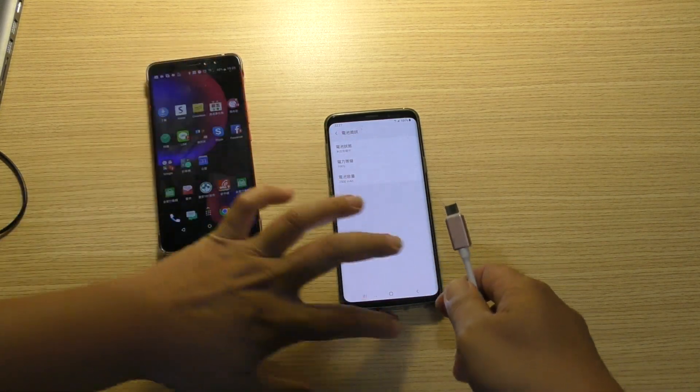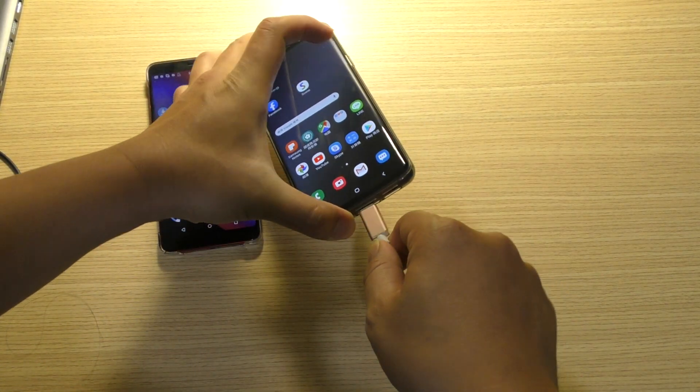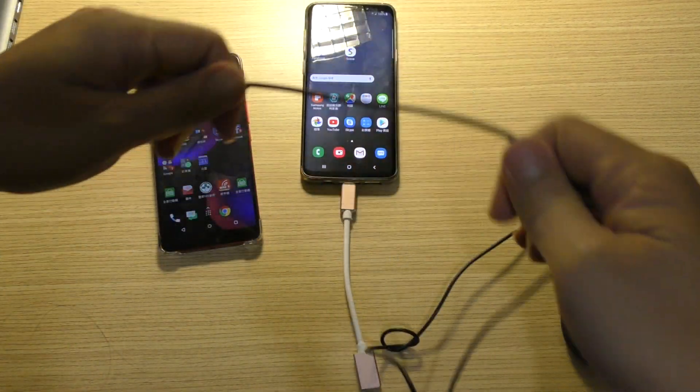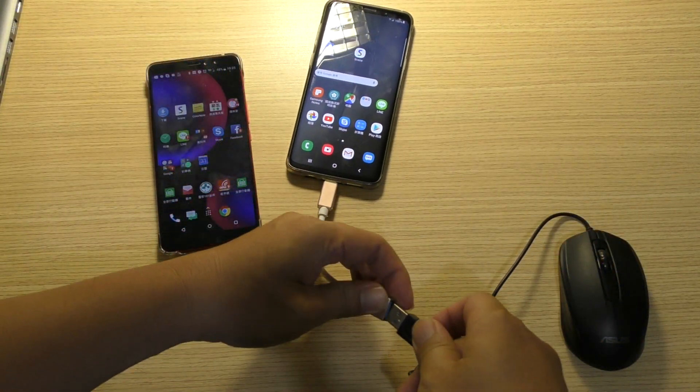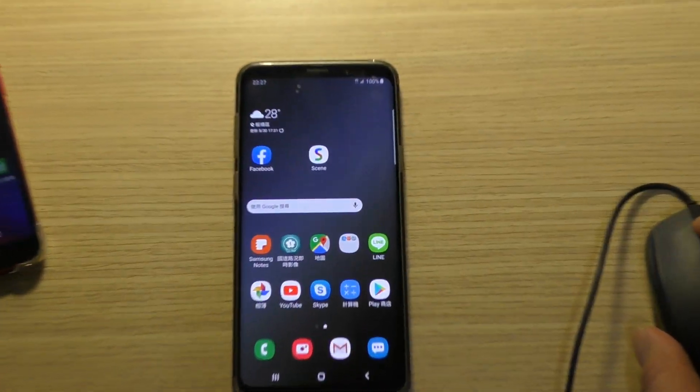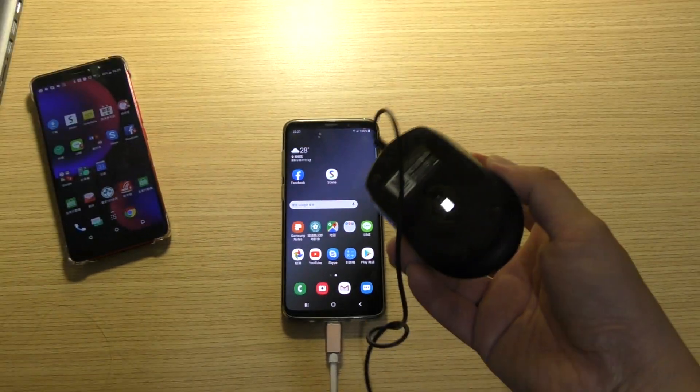I plug it in. I use the keyboard and mouse to test. You find you do not see the mouse. You do not see the mouse.